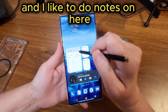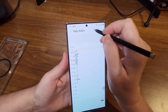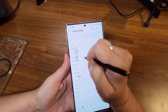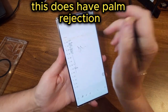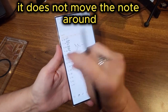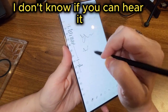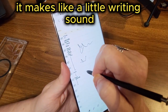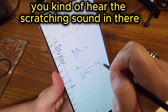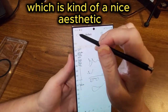I like to do notes on here — I can write nice and smoothly. This is Samsung Notes that I'm in right now. It does have palm rejection, so when you're writing and placing your palm on the screen it does not move the note around. One cool thing about Samsung Notes is that when I write it makes a little writing sound — you can kind of hear the scratching sound, which is a nice aesthetic.